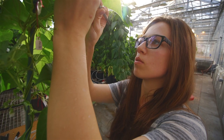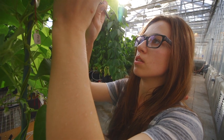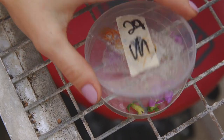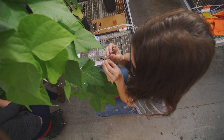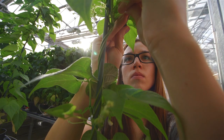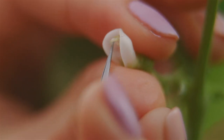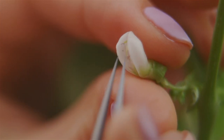And then we're just left with the female bit, which is what receives the pollen — it's called the stigma. Now that we have the female part all exposed and ready, we need to get the male part going, which is the flower of the cross. I'm going to hold the banner down and pull the wings back, and that's going to expose the stigma of the flower, which will have a bunch of pollen on it. Then I'm going to try and rub the pollen off onto the stigma of the bud.